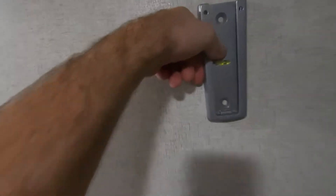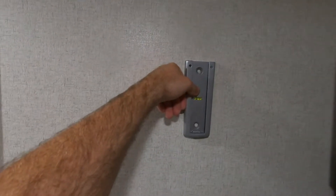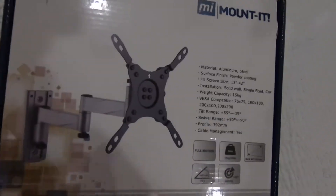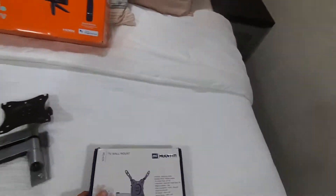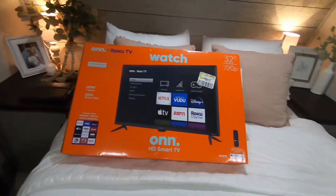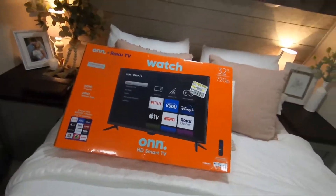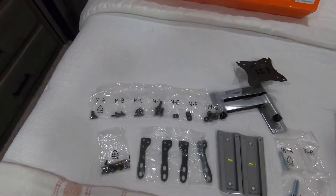I've got a stud right here. I'm going to mount this — it's pretty nice because it's actually got a level inside of it, so you don't install it out of level. I will leave a link in the description below. It's pretty cheap, actually — I think it was like $22. And then we've got the ONN Roku TV I bought from Walmart, I think the TV was $108. So let's go.